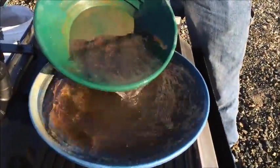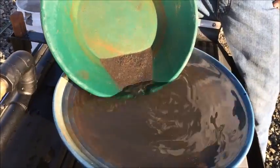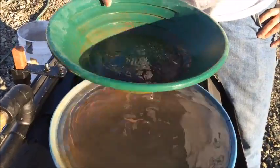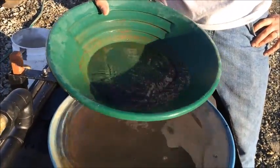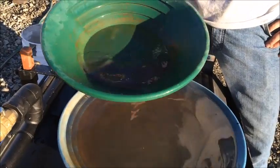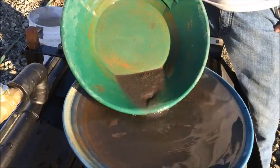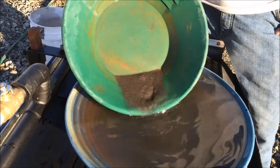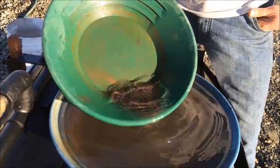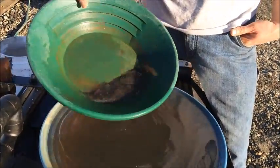Now we're going to pan out the number one high grade hole. What we're finding is that whatever the black material is in here must be a pretty high specific gravity, because the panning process isn't separating the gold from the black material very well — it's intermingled. We're able to separate to some extent and concentrate it quite a lot. This is going to need a little bit of treatment to get the 24 karat gold out of it.